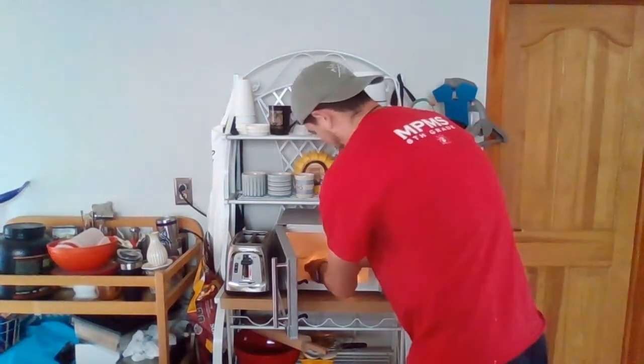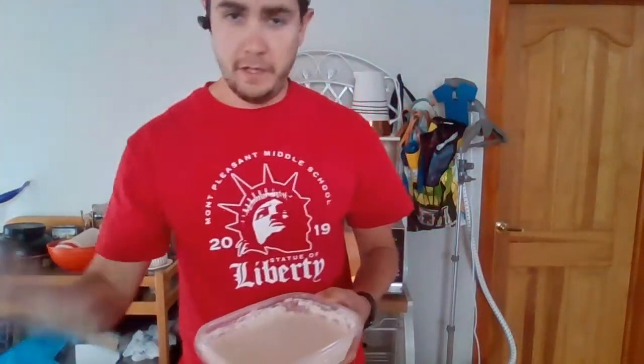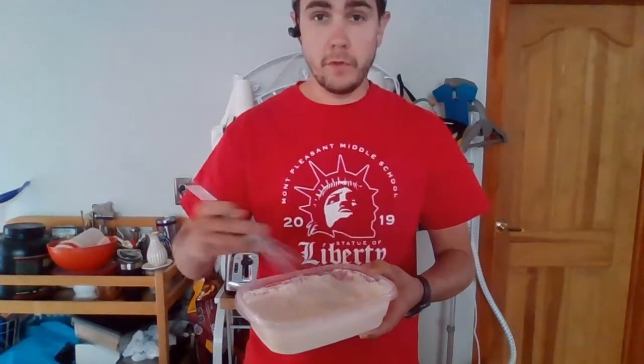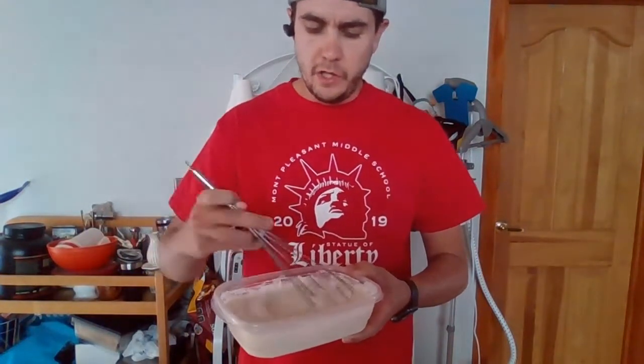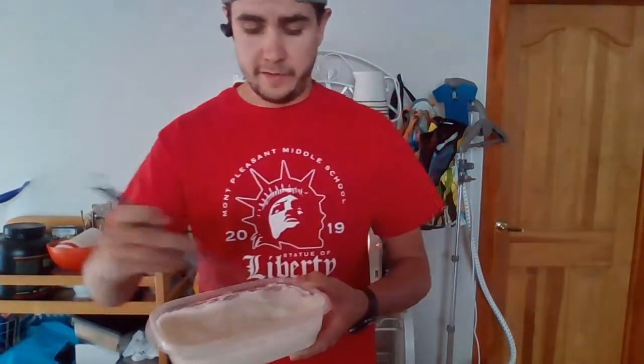We have microwaved it for 30 seconds. It's a little bit warm, but not too bad. I'm going to take my whisk again and whisk some more to get those bigger chunks of flour mixed up into the water. Notice it's getting a little bit thicker — that's a good sign.